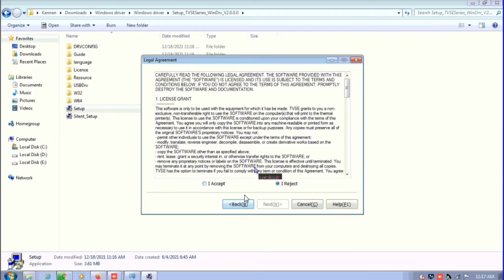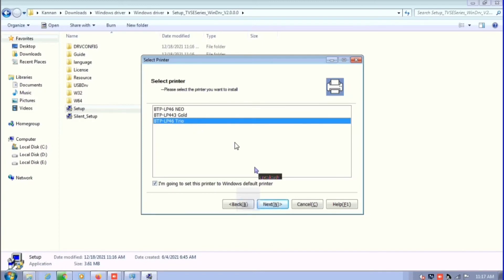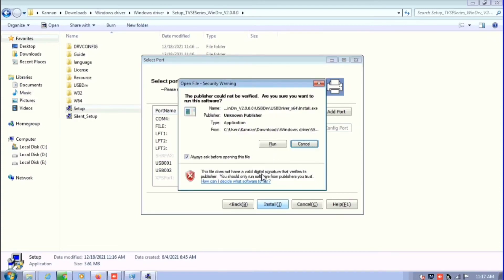Click accept, then click next. Select the driver — you can see three names listed. You need to select LP46 Trio, then click next. You can see USB 001 and 002. We are connected through USB, so I'm going to click install.